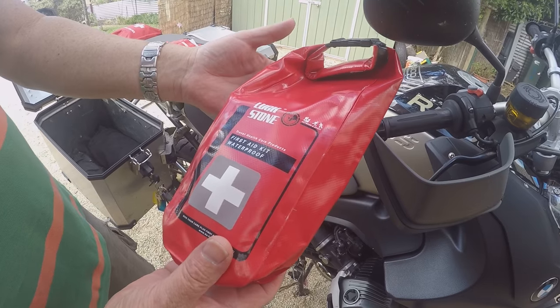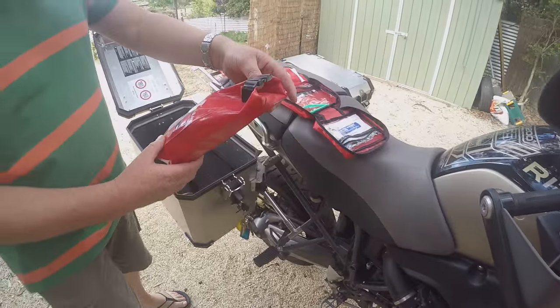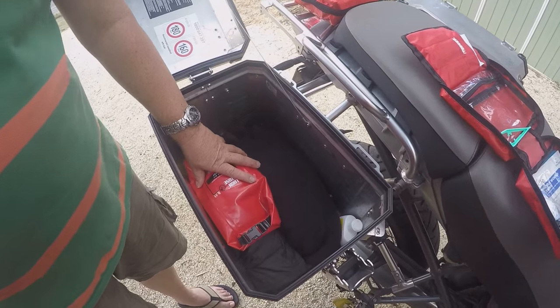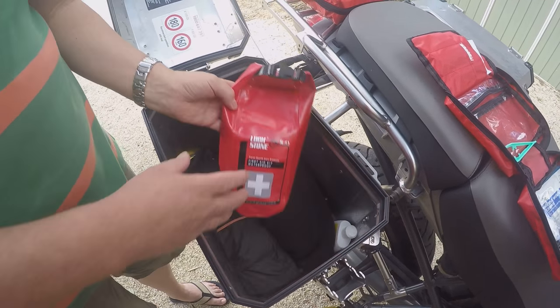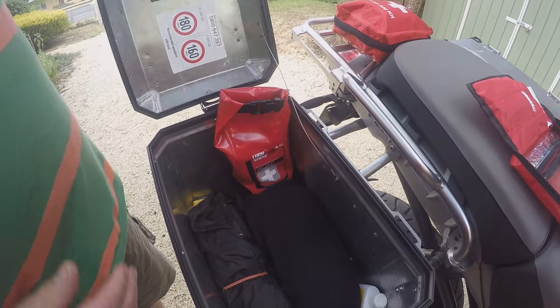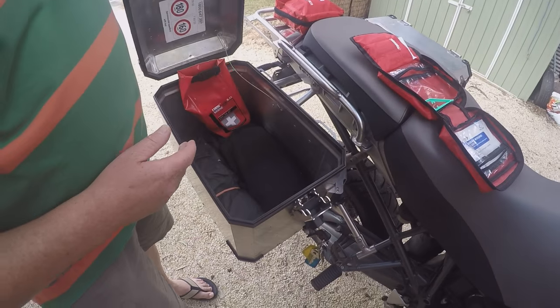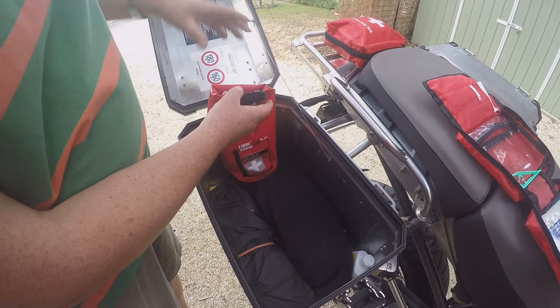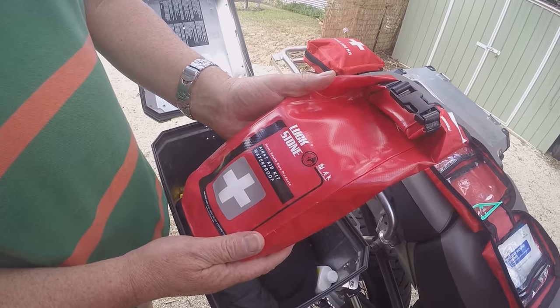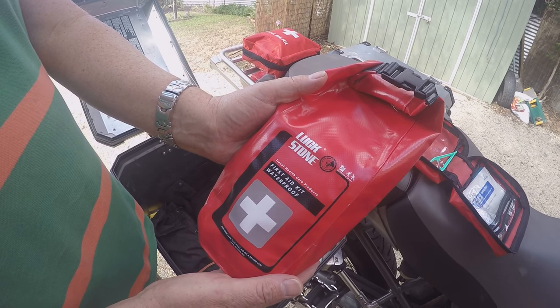Great. I use it on my motorcycle, as you can see, and I fit it into one of the panniers here. We can lay it down or we can stand it up like that, and it's already ready to use if you come across an accident or if you're involved in an accident. So this is the waterproof first aid kit.